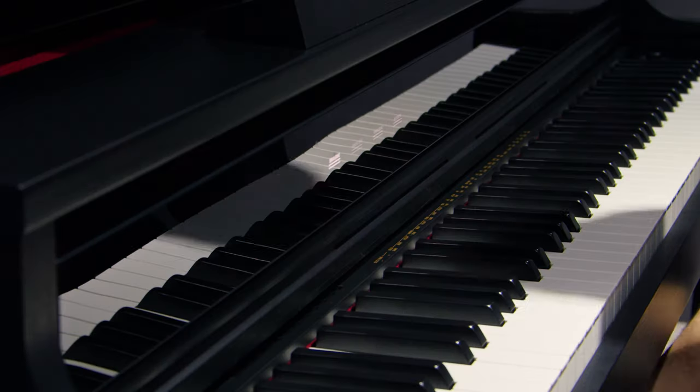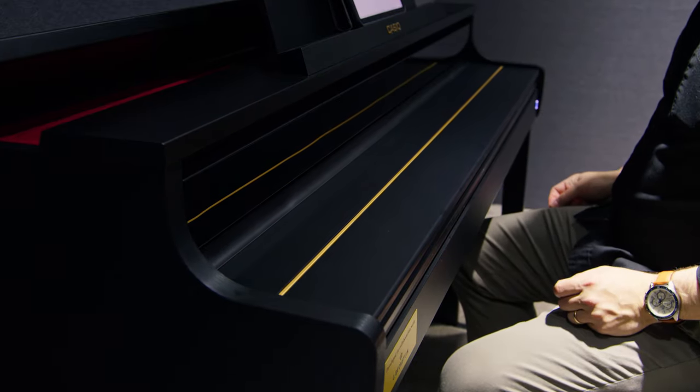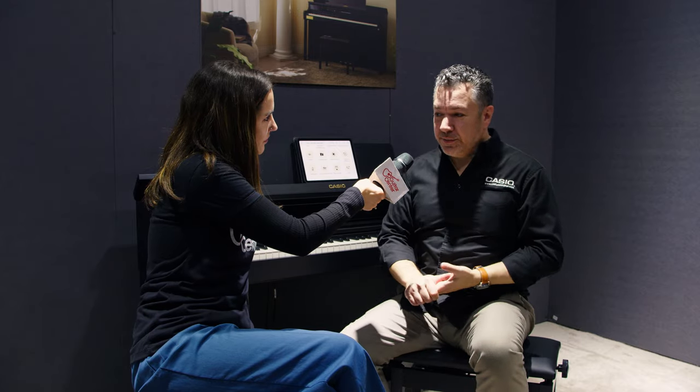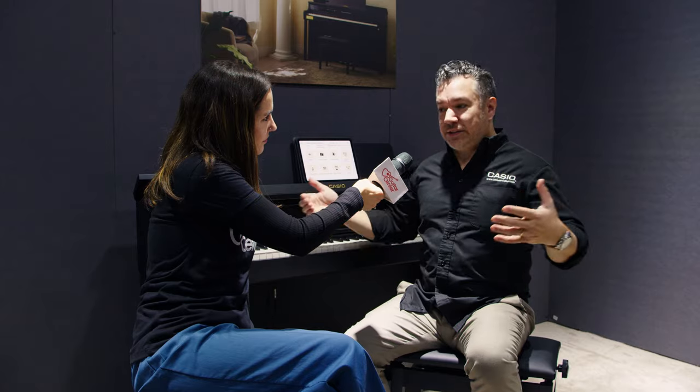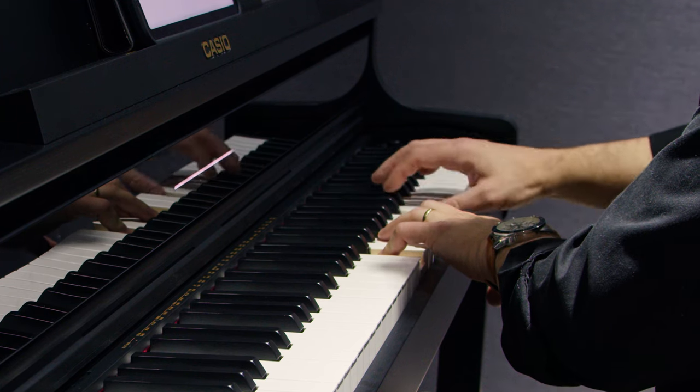Let's talk a little bit about the speaker system. This is another really important point. The AP750 has what we're calling a grand phonic sound system. It has eight speakers, 40 watts of amplification, and the sound that it produces mimics the resonance that you would hear in an acoustic grand piano. There are speakers under the lid, underneath the music rest, just above the keys, and just below the keys. There are also resonant chambers inside the instrument. When you close the lid — which has a nice soft fall mechanism — the inner panel of the lid becomes a reflector that channels sound throughout the rest of the instrument. The illusion it creates is the rest of the piano behind you. You may be sitting in front of an instrument that's relatively slim and compact, but close your eyes and you'll see a nine-foot grand.